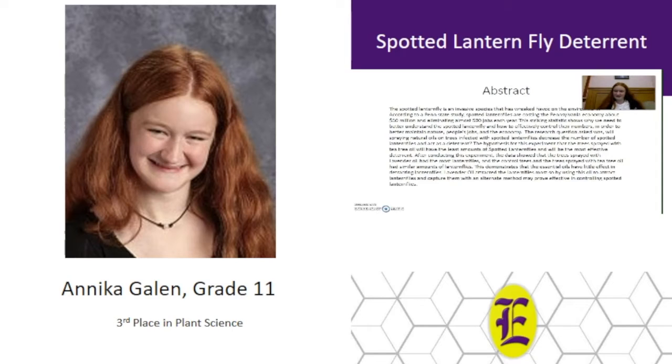The hypothesis was that trees sprayed with tea tree oil would have the least amount of spotted lanternflies and be the most effective deterrent. After conducting this experiment, the data showed that trees sprayed with lavender oil had the most lanternflies, and the control trees as well as the trees sprayed with tea tree oil had similar amounts. This demonstrates that the essential oils have little effect in deterring lanternflies. Lavender oil attracted the lanternflies most, so using it to attract and capture them with an alternate method may prove effective in controlling spotted lanternfly numbers.